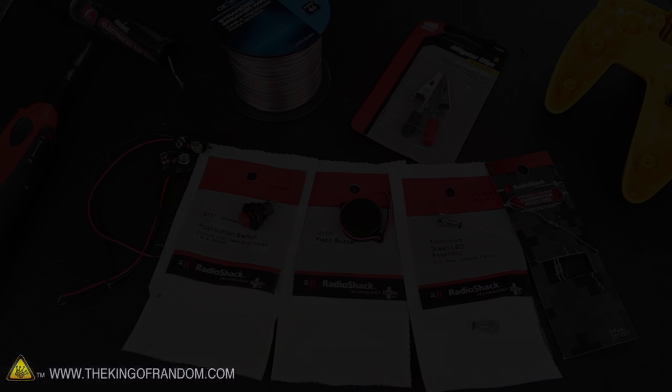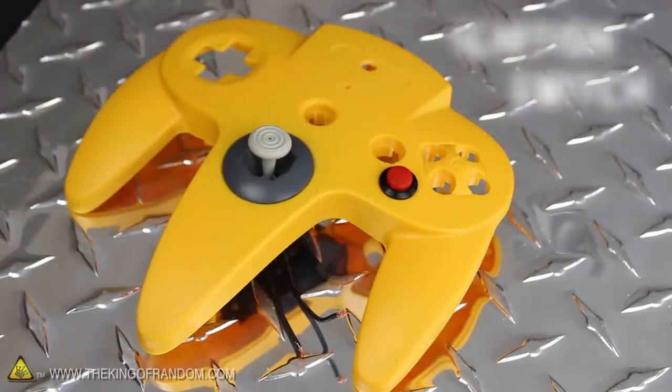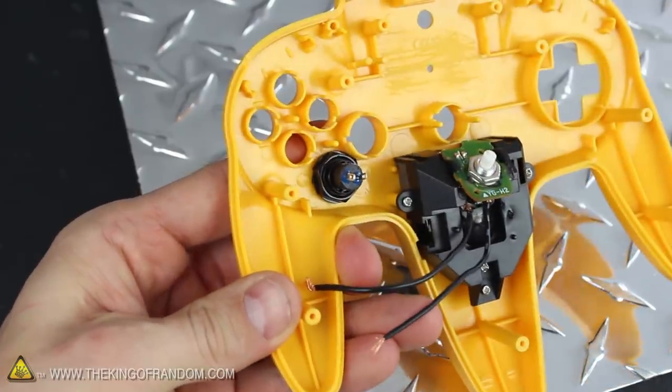And you'll see what all these do in just a minute. I found a red push button that's an awesome replacement for the old A button, and this is going to become the ignition switch for the actual rocket launch. It's got a plastic nut holding it from the backside, which keeps it tight and helps prevent it from popping back out.